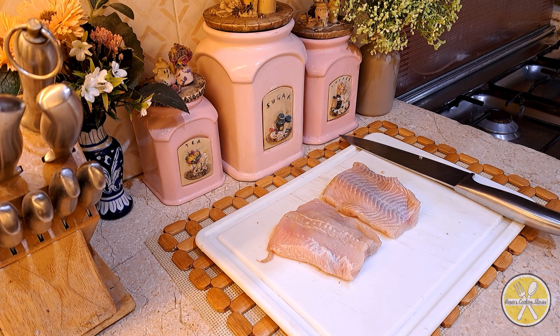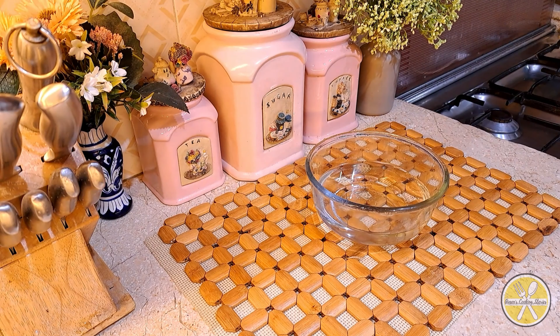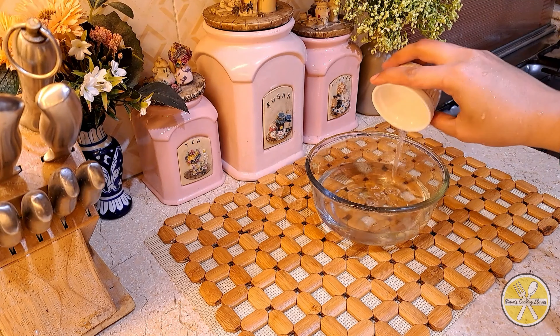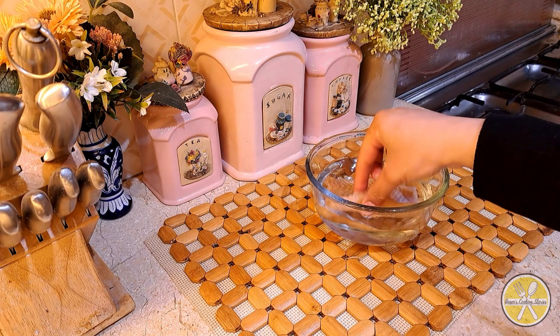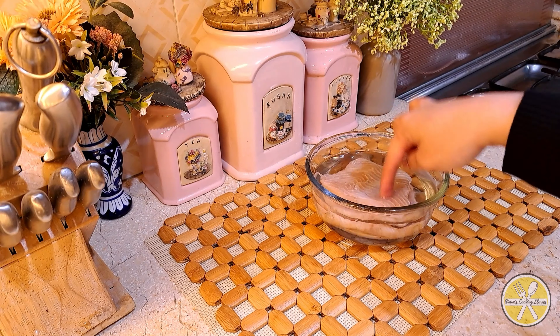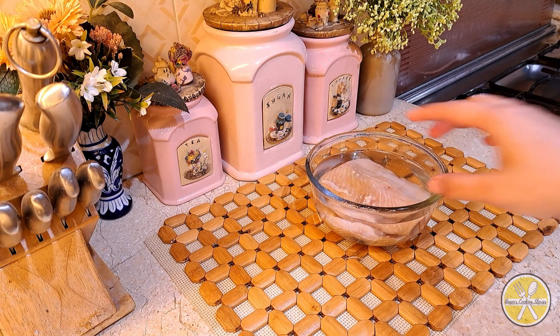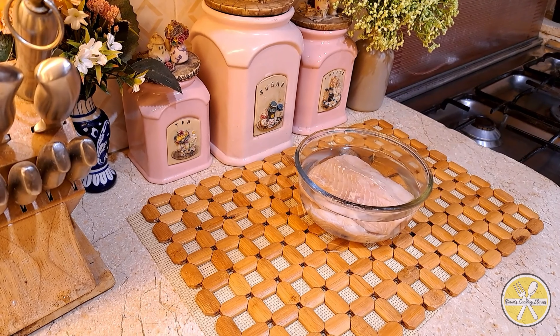Now we will marinate the fish, but before that we will dip it in vinegar water. I have almost 1 cup of water and I will add 2-3 tablespoons of vinegar. We will dip the fish and let it soak for about 10 minutes.